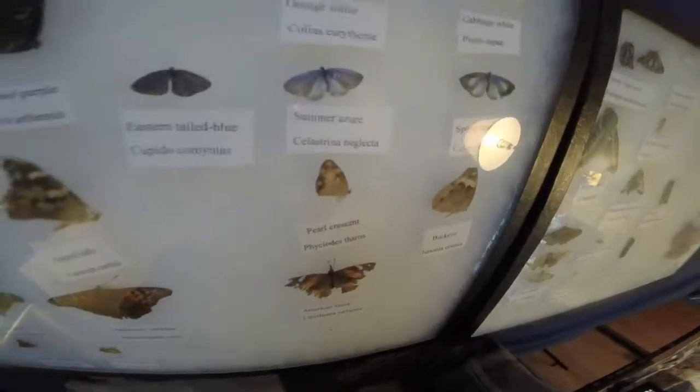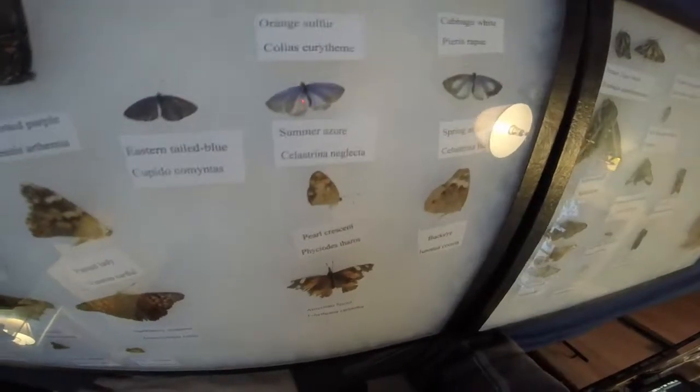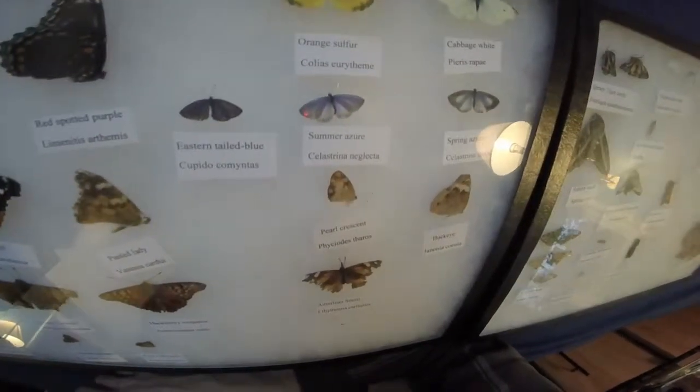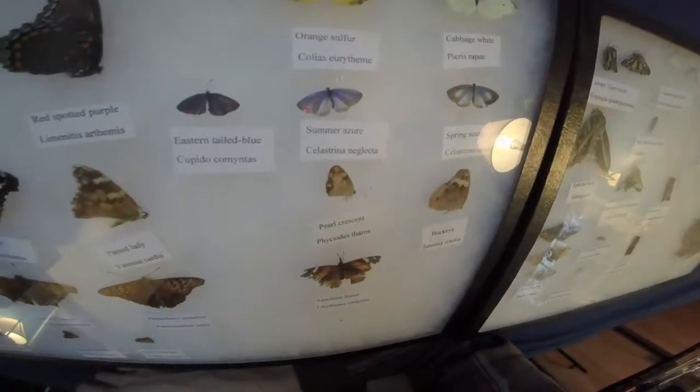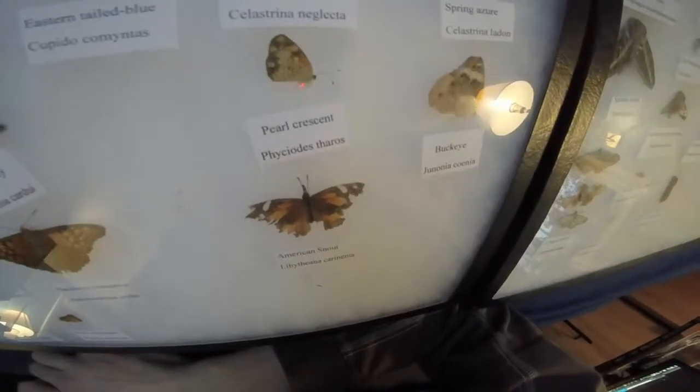Pearl Crescent — that's an old one, but I also got a brand new one. I found it under a clover, caught it, kept it with the other ones in a big butterfly cage. Buckeye's old. American Snout — found it dead, actually hanging off of a clover.